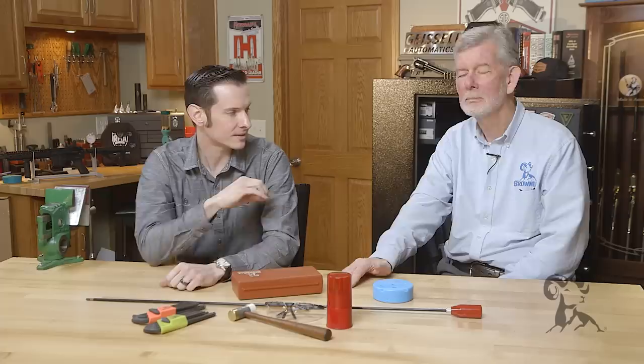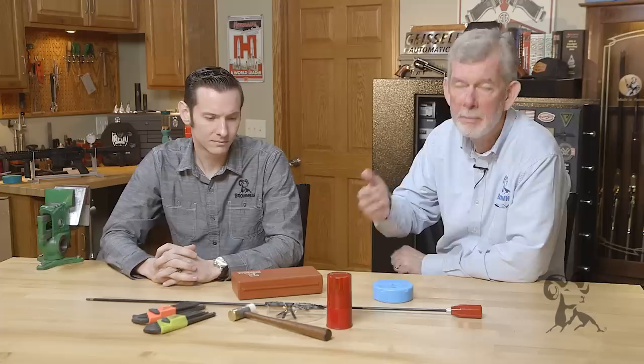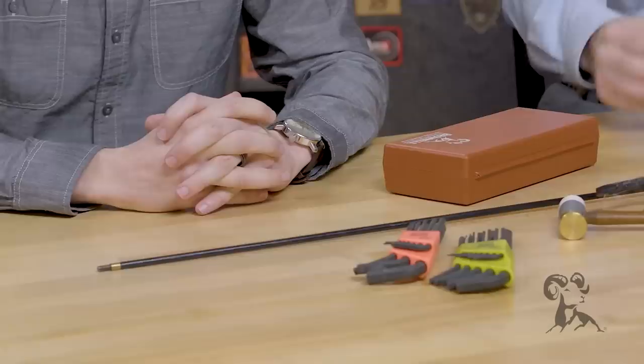Hi, Caleb and Steve here with Brownells. In today's quick tip, we're going to be talking about the must-have tools for every gun enthusiast. And we're not talking necessarily about a hardcore gun person. If you own a gun of any kind, you really should have a few tools on hand if you want to maintain that thing yourself.